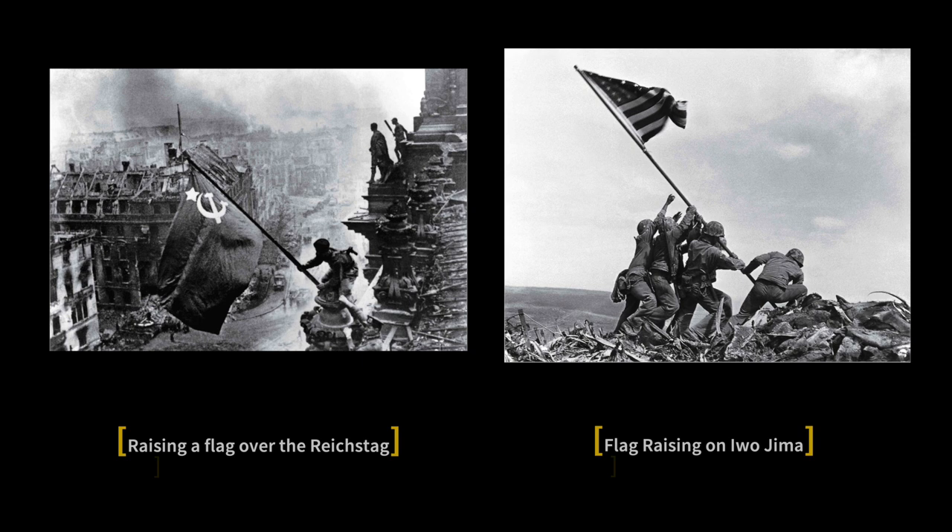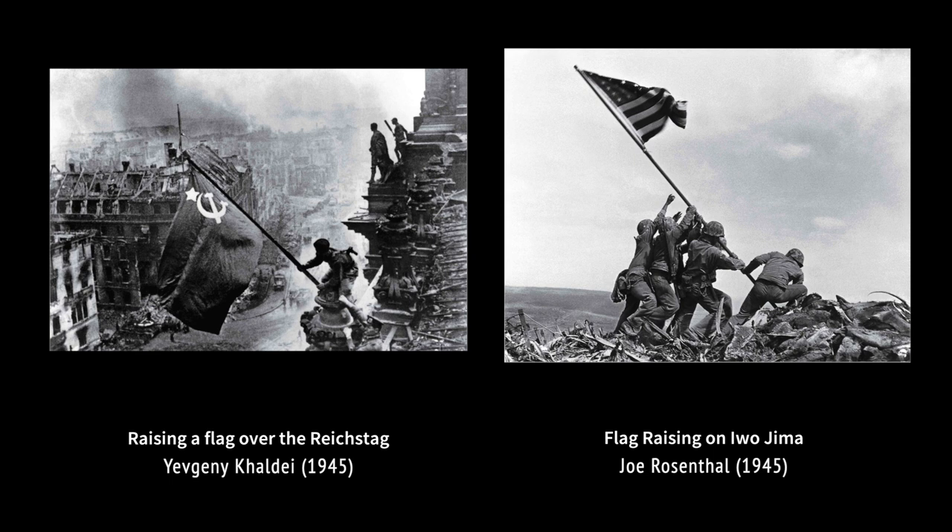Looking at both photos, we can really say these are the two most recognizable and significant photos of the Second World War. The Iwo Jima photo was taken during the fighting and became a symbol of American triumph, also helping to raise over 26 billion dollars for the American army. Raising a Flag over the Reichstag was taken at the end of the war and represents the Soviet victory over Nazi Germany. Both pictures played important roles during and after the war.